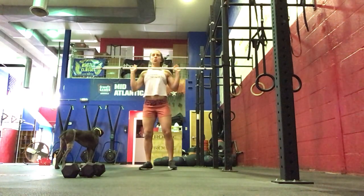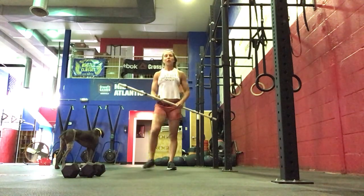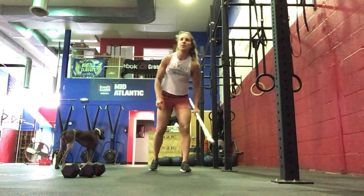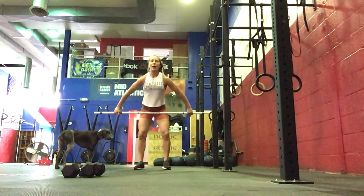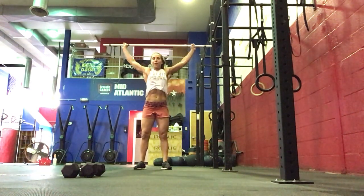And then we will finish with 5 push jerks. For our strength day, we're doing sets of 3 no-feet power snatch. So we're working on technique here — all the way up, not moving your feet.